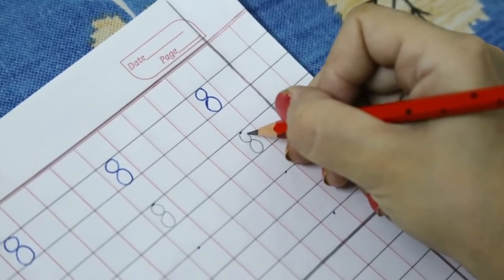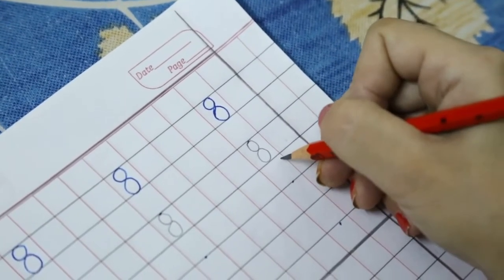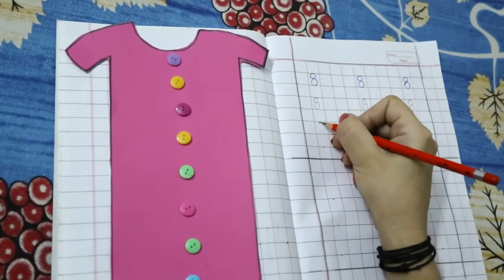Go up, up, up towards the dot and then close it here. This is number 8. Now see the hand movement.